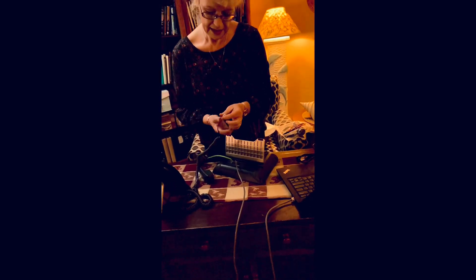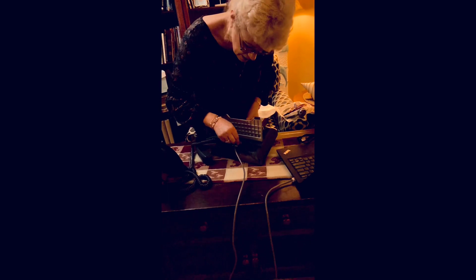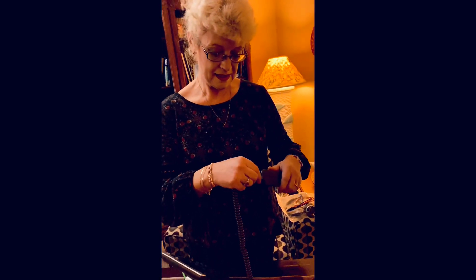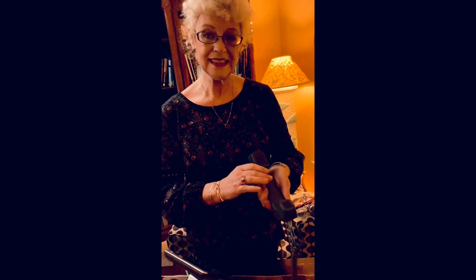Now let's take and plug this in until it clicks. Make sure it's facing the right direction, and you hear the click. Now take your handset and plug the other end of the handset cord in here until it clicks.